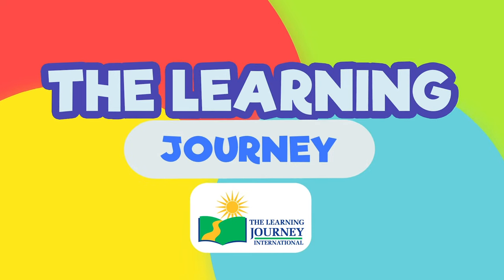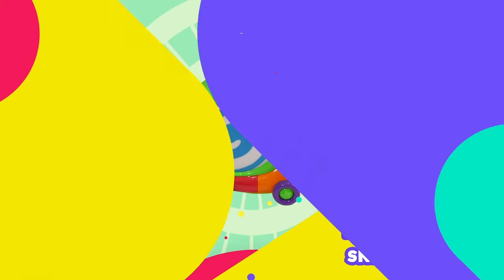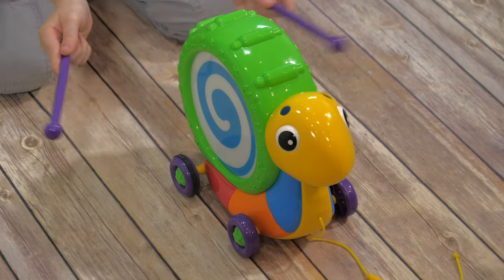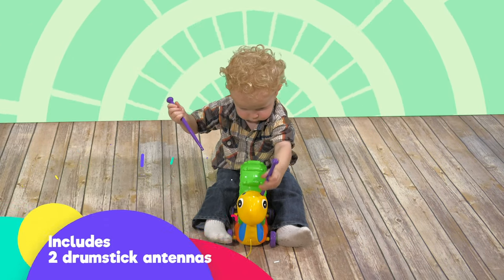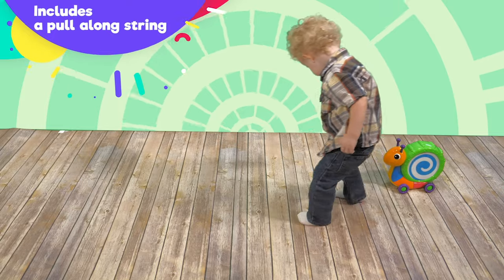The Learning Journey presents Pull Along Snail Drum. Drum a beat as you pull your snail drum along. Includes two drumstick antennas in their handy storage compartment, and also includes a pull along string.